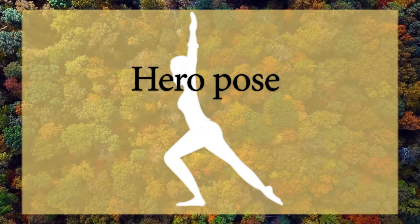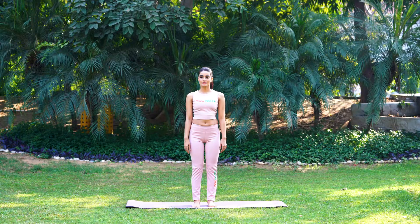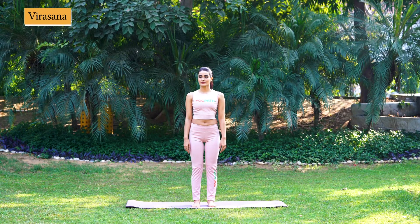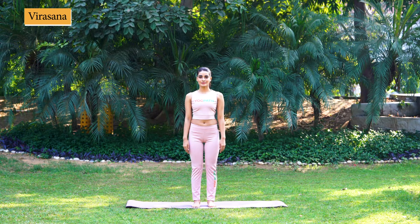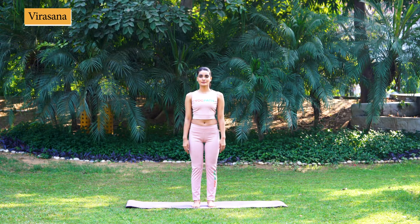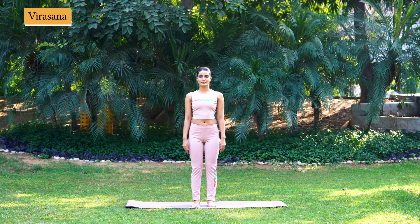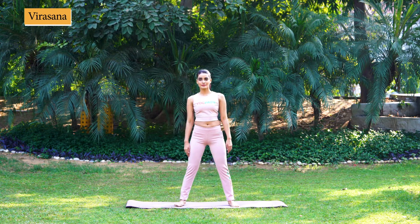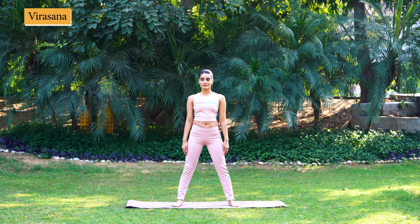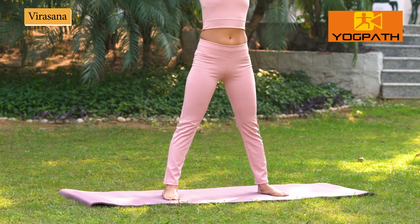Hero's Pose, Veerasana. Breathing remains normal throughout the asana. Stand straight with feet together and hands by the side of your thighs. Now, raise your left leg and while bending it, put your left foot 2 to 3 feet forward.